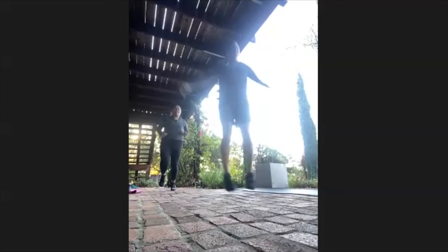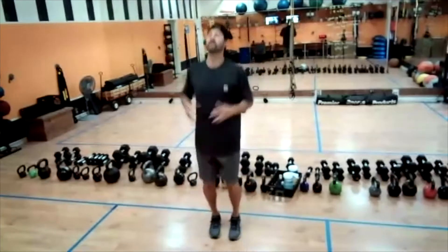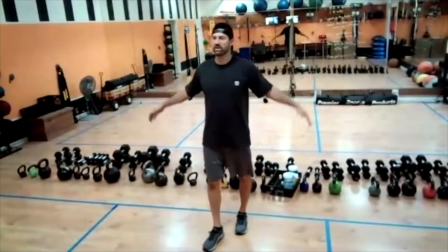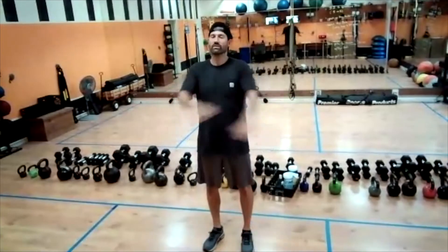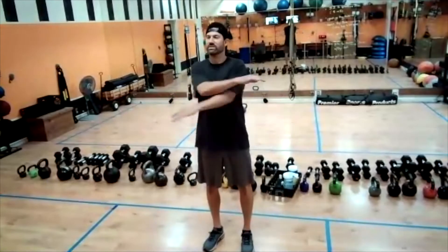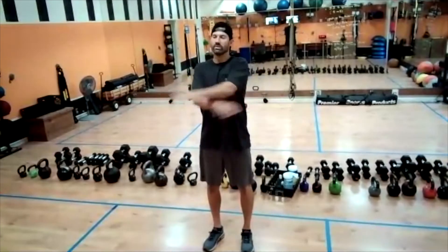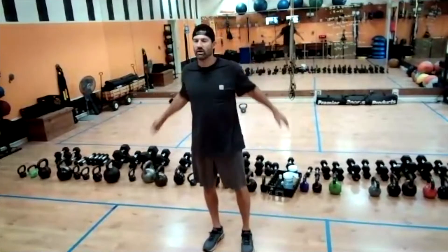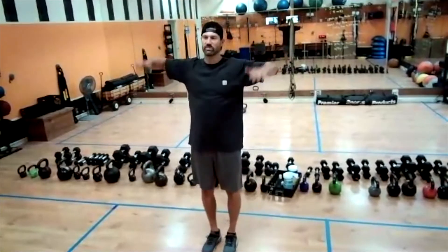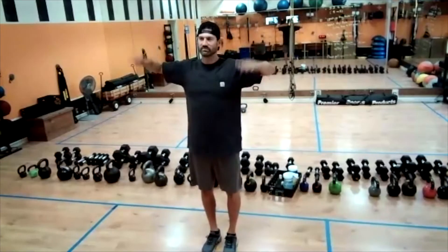Let's start with some shoulder mobility. We're going to do over-unders here for our first one. I'll give you about three or four shoulder back moves. Now we're going to do a little rotator cuff — just like this, elbows stay up. It's like a dance move, right? I'm just going back here. This is my dancing exam.